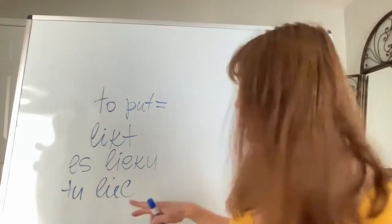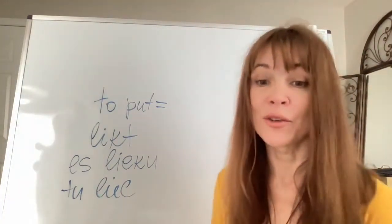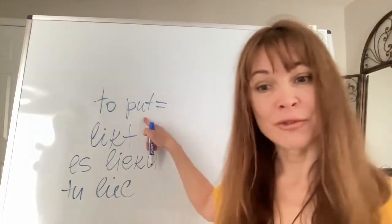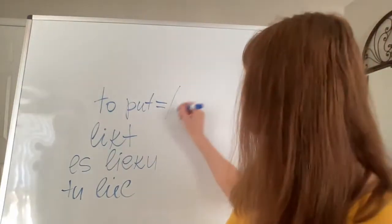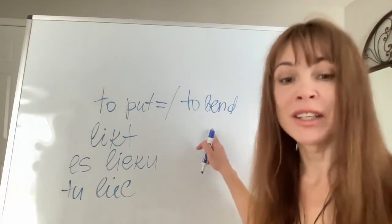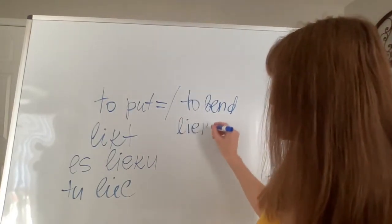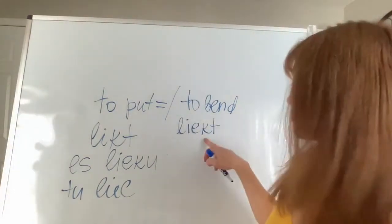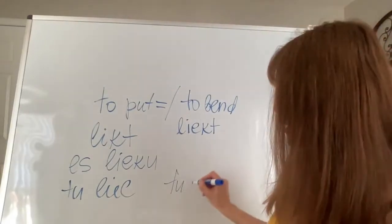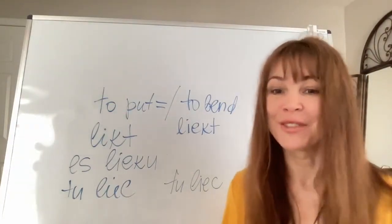That is confusing. There is one more thing: 'tu lieku,' if you don't know the context, can also mean a different word — it can mean 'you bend.' The infinitive form of the word 'to bend' is 'lieckt,' which is different from 'likt.' But this form with 'tu' is exactly the same: 'tu liecu.' So you just need to know the context.